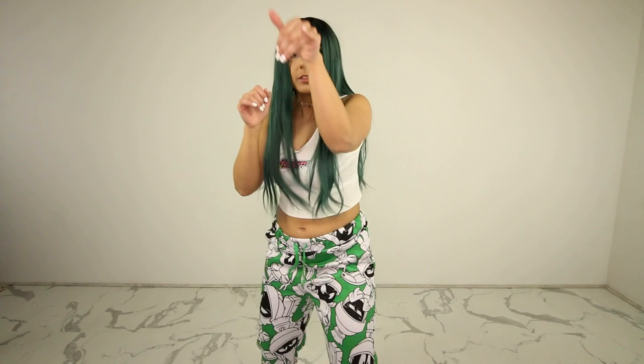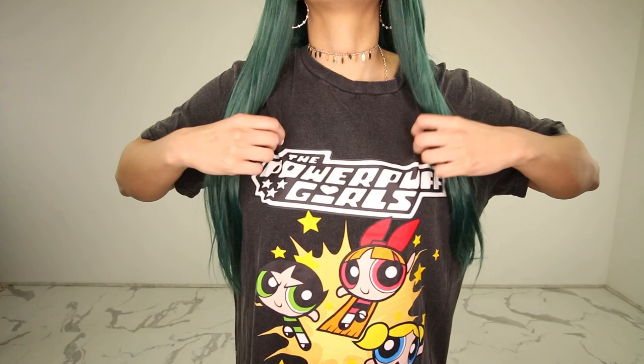This is like the ultimate lazy girl haul. I love everything that I got because they are all lazy girl outfits. We got this Powerpuff Girls t-shirt dress — all the girls. I love it. It's very loose fitting, not skin tight or anything. It's just regular cotton material, it's just so freaking comfortable. This was the other Powerpuff Girls collaboration item that I was able to get my hands on.